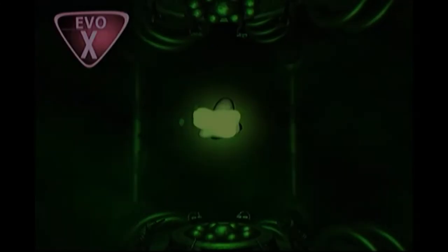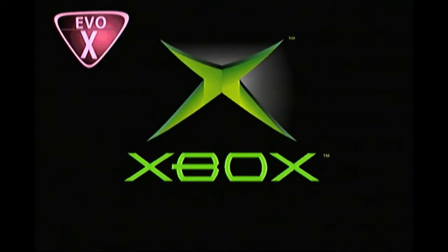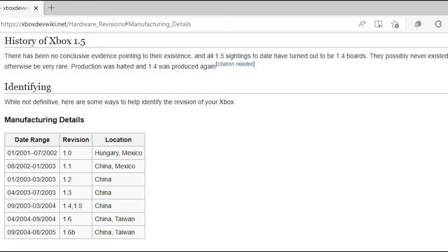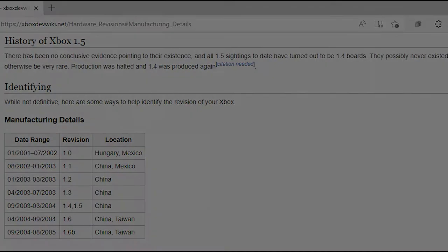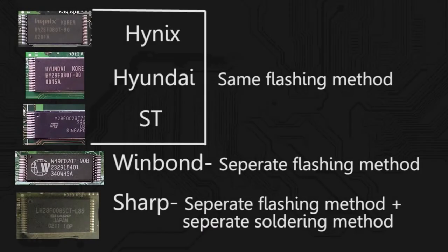So again, this is a complete comprehensive guide on how to mod your Xbox no matter what kind you have, even if you don't know there are different kinds. This is a long video because it covers absolutely everything, but most users do not have to watch the whole video from start to finish.